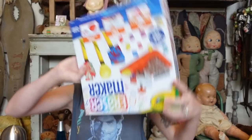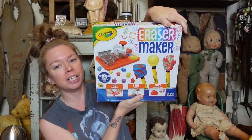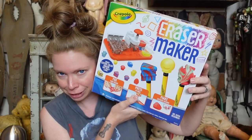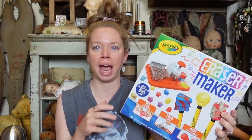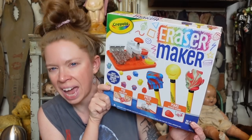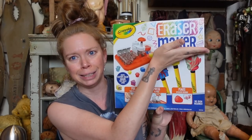Hey everybody, it's Bunny, and it's everybody's favorite day of the week — the day when we ask ourselves, does this thing really work? It has been a very long time since we've done any kind of craft kit for 'Does This Thing Really Work,' but my bestie Kat showed me this being done on TikTok the other day, and it looked so fun. So I decided I had to order it. It is the Crayola Eraser Maker.